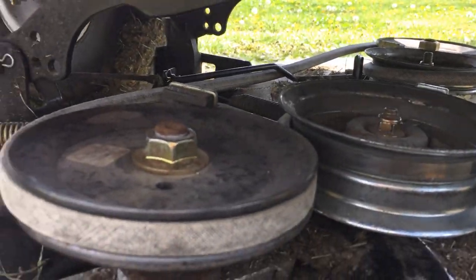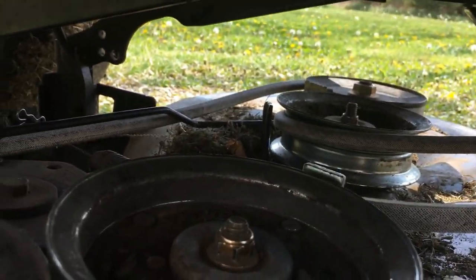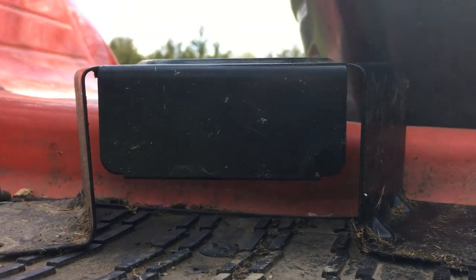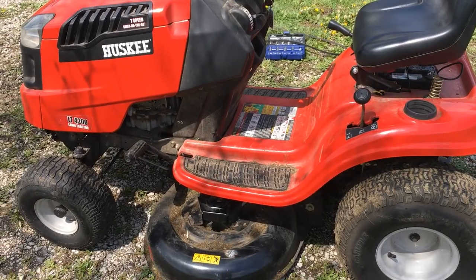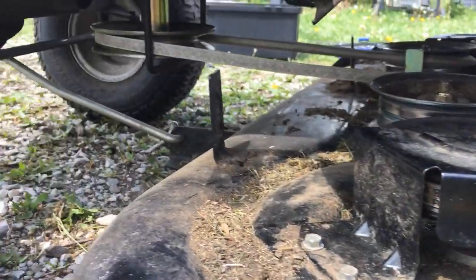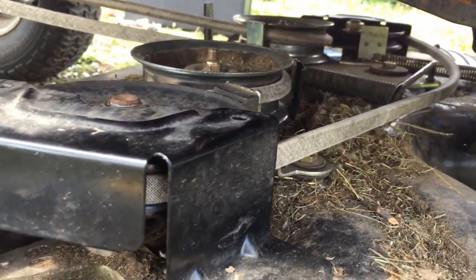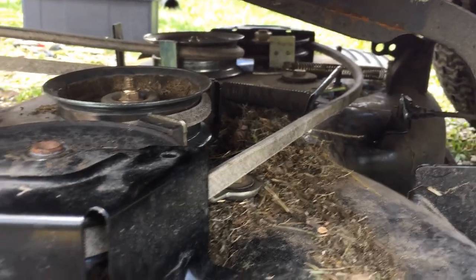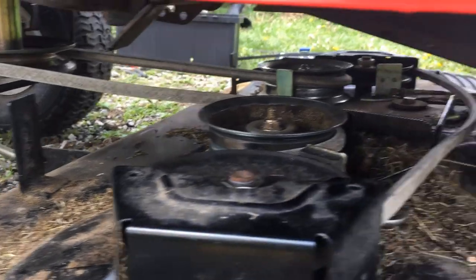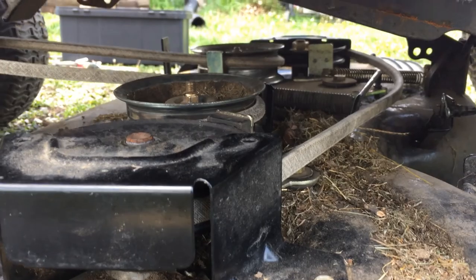We got the new belt on! I'm gonna put these guards back on. Got the new belt on and I didn't take the deck off. I'm gonna put these brackets back on. Got my brackets back on, got everything tightened back up. I just double and triple checked over everything, made sure nothing's loose and made sure I put things back where they needed to be.